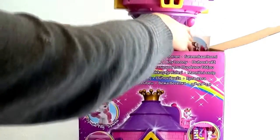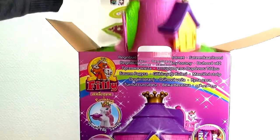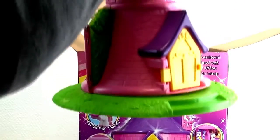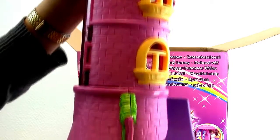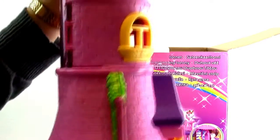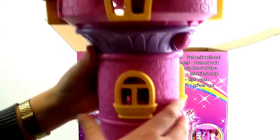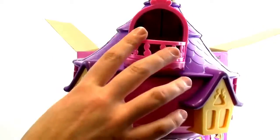And look at this — here's the tower. This is really big. I like the colors. It's really nice with pink and yellow and green with the grass at the bottom. And at the top, look at that — a crown. We've got little windows and a balcony. It's really cool.